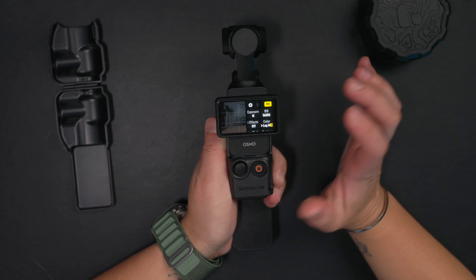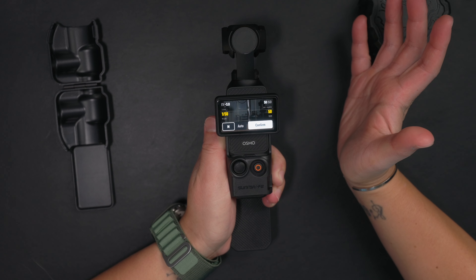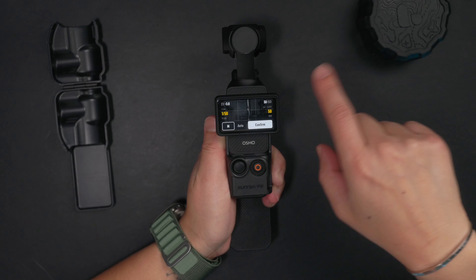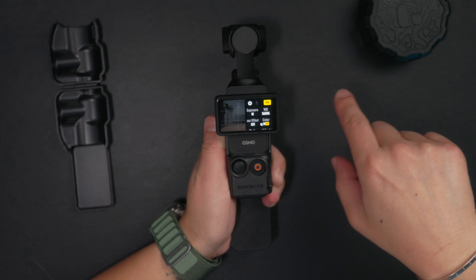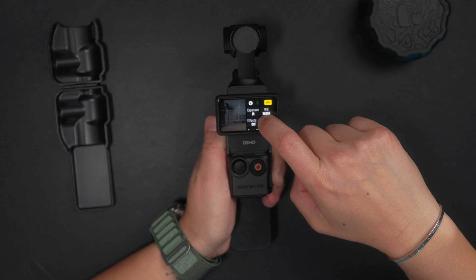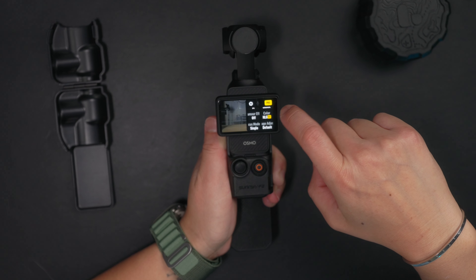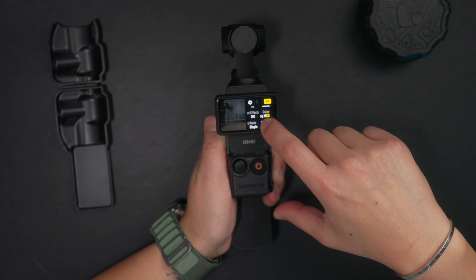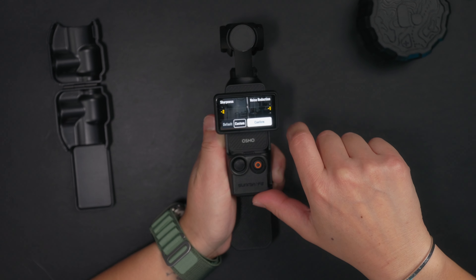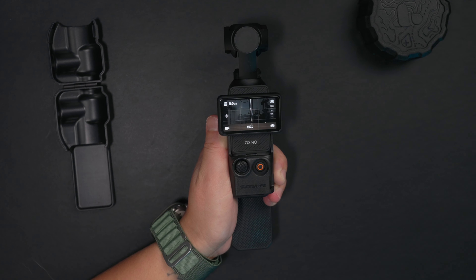Now more options will come up. The first thing you want to do is change your exposure. I like to shoot in 24 frames per second, so double that — make your shutter speed 1 over 50. ISO, I just keep at the lowest. I always manually set my white balance as well, but that's up to you. I keep glamour effects off. On color, switch it to D-Log-M. On the image adjustment, I hit custom: negative two for sharpness, negative one for noise reduction. For focus mode, switch it to whatever suits your needs for that shot.